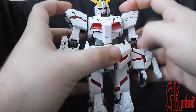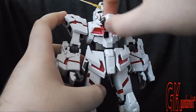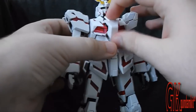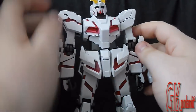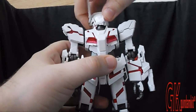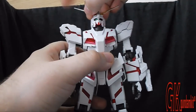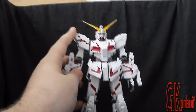Covering the cockpit: you can see a little of the figure inside, though it doesn't make that much of a difference — you get the idea that he's in there. For the head, he can move 360 degrees and also forward and back. The armor can prevent some articulation, but if you really want to put it in a certain pose, you can — just be careful. That wraps it up for the articulation.